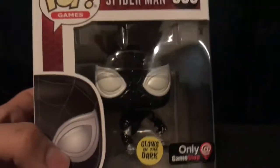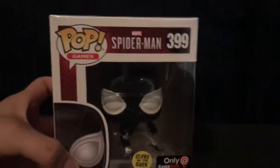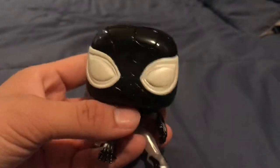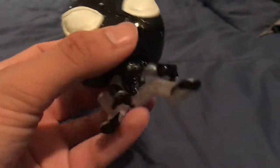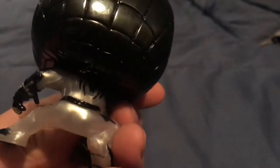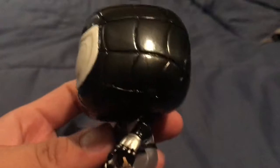I'll see if I can get that on camera. So let's take it out of the box. Okay guys, here it is — I have to use another background because black on black doesn't really make it stand out. So here it is — yeah, it's that pearl white color, and the spider looks pretty awesome in the back.